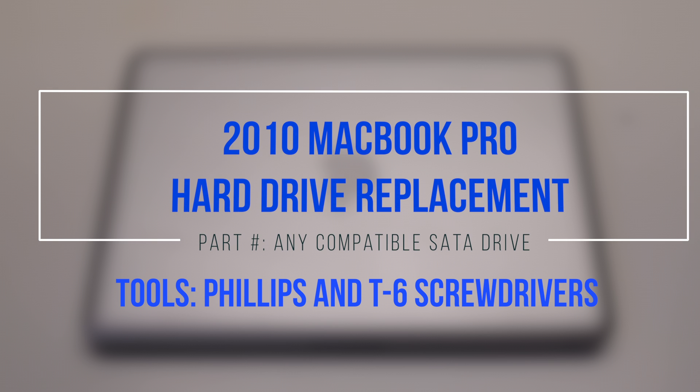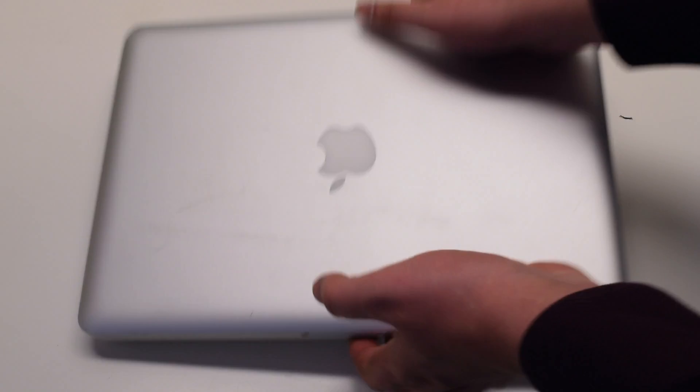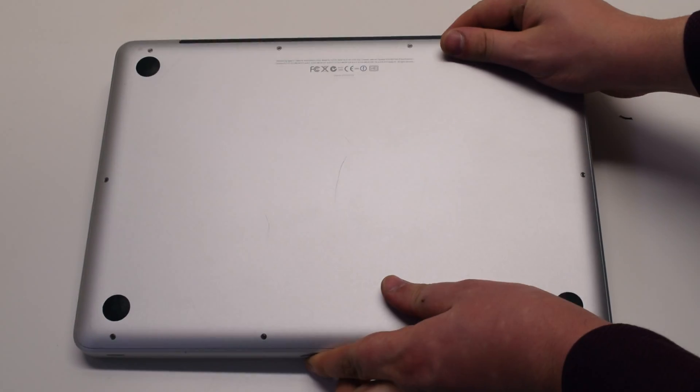2010 MacBook Pro hard drive replacement. Begin by shutting down and flipping over the MacBook.